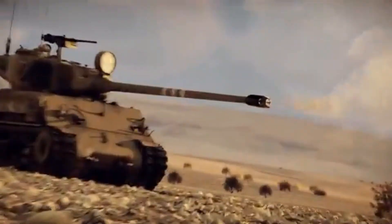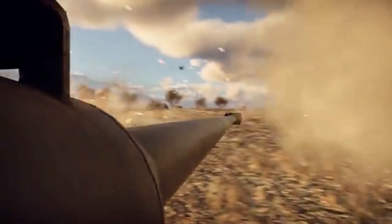Today we're going to evaluate whether War Thunder, renowned for its realism, has faithfully recreated this battlefield icon.